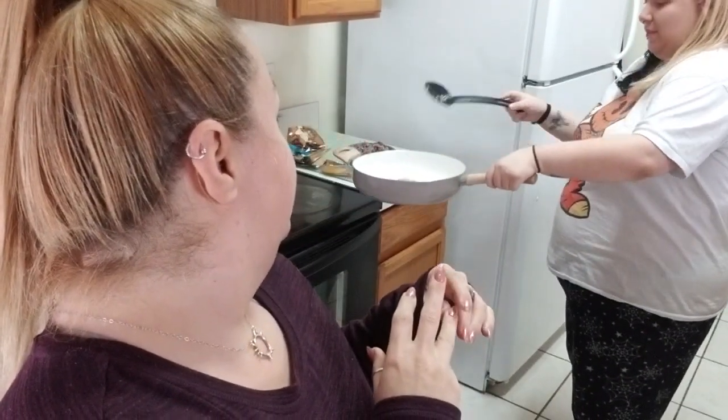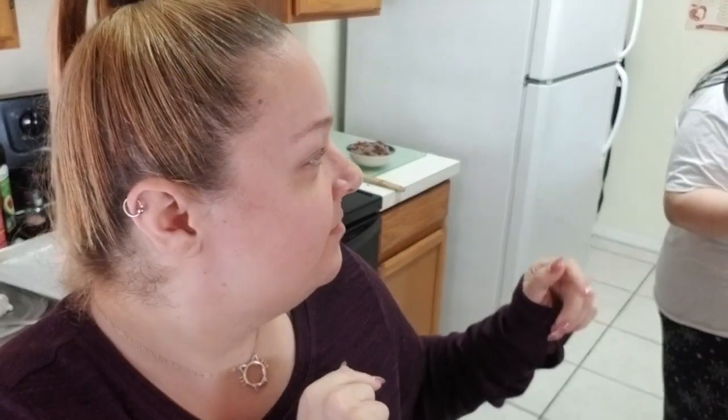We're going to make the dough first, and this dough is so versatile. You can do a lot of different things with it — you can use it as pizza crust, you can use it to wrap up cocktail wieners, you can make calzones, hot pockets, a lot of different things. I think that's where it got its origination — fathead pizza dough.